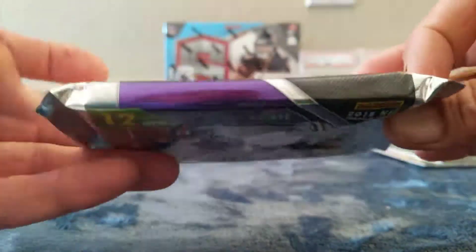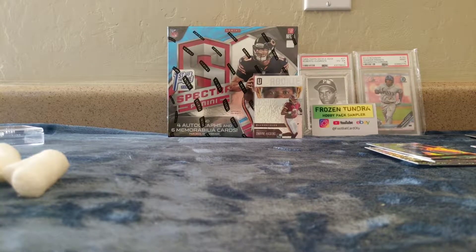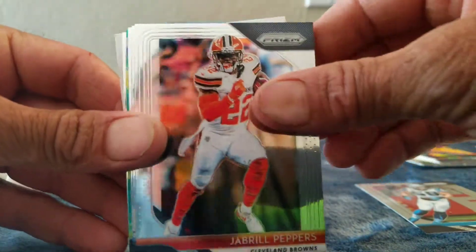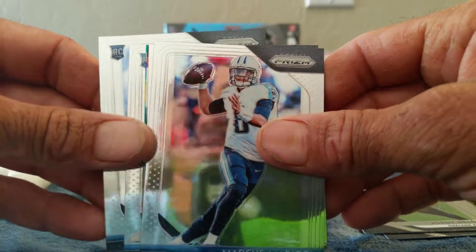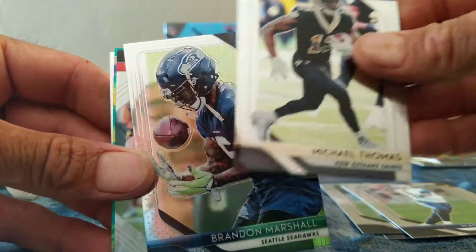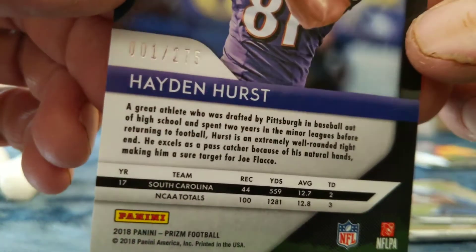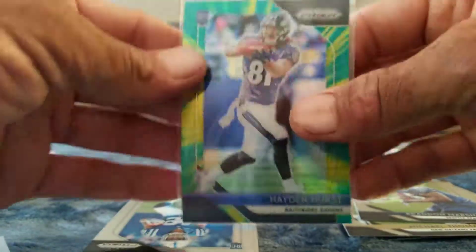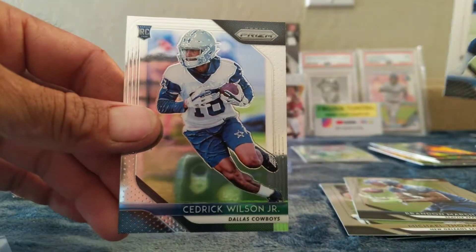We're down to the last one — 2018 Panini Prizm, let's get a banger! Got Luke Kuechly, Aaron Rodgers, Jabrill Peppers, Aaron Donald, Jordy Nelson, a Kid Reporter card, Marcus Mariota, Michael Thomas, Brandon Marshall, and Brian Dawkins. What's this — a funky color — boom, Hayden Hurst numbered to 275! And it's eBay 1 of 1. There's a green and yellow burst Prizm, and Nyheim Hines and Cedric Wilson Jr.